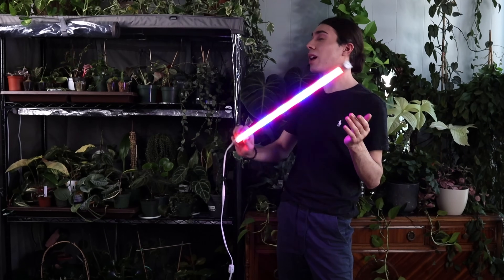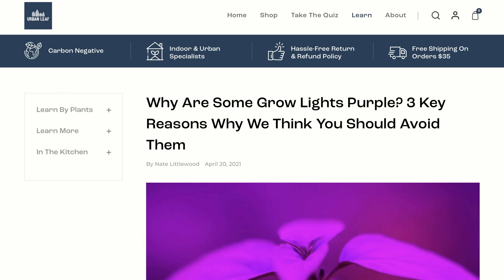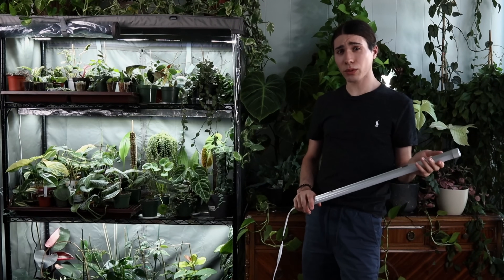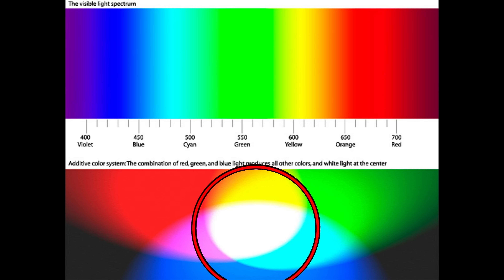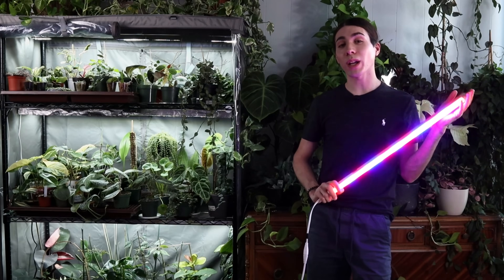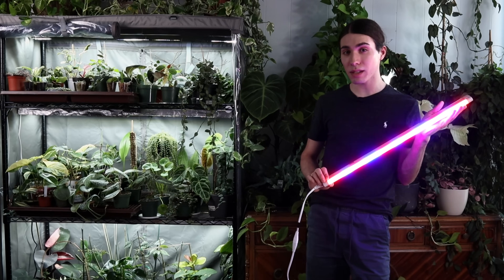People use red and blue grow lights because it cuts out energy expenditure on spectra that plants don't use towards photosynthesis. According to GetUrbanLeaf.com, red and blue lights are apparently 10 to 15% more efficient than white light. There is actually a third spectrum that plants can use for photosynthesis — and surprisingly, it's green.